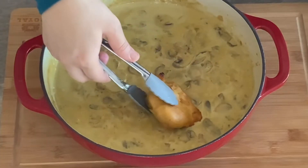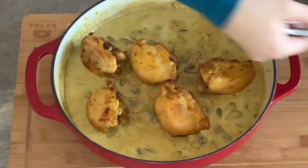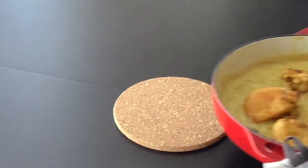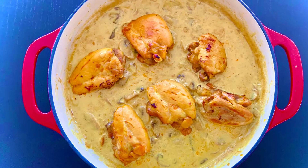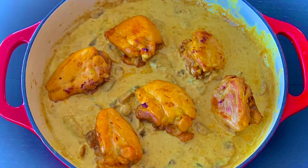Now place the golden chicken thighs over the garlic creamy mushroom sauce. Serve immediately while the sauce is still hot and the chicken thighs are tender and juicy.